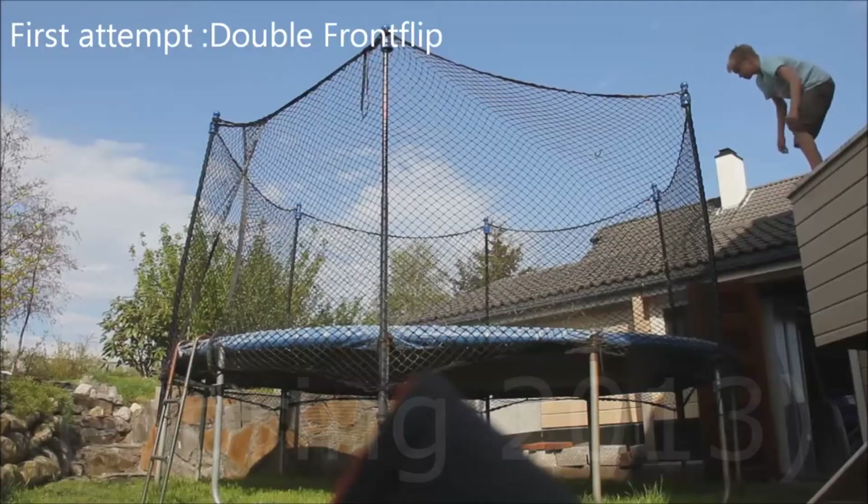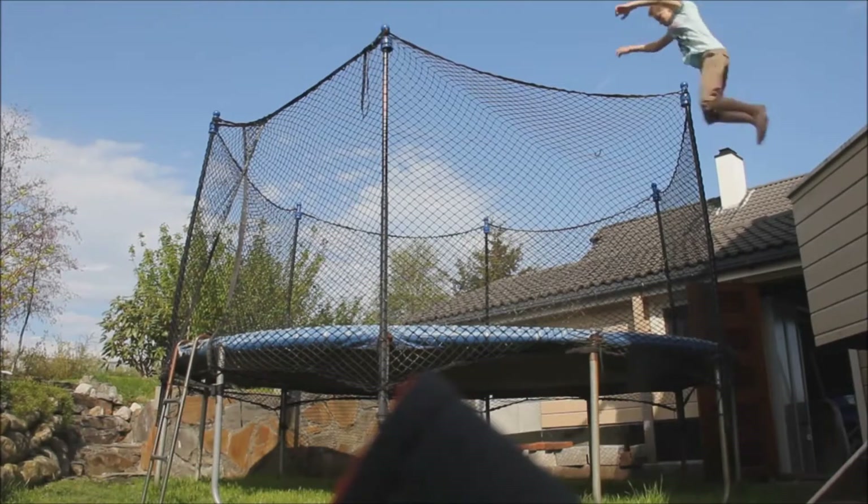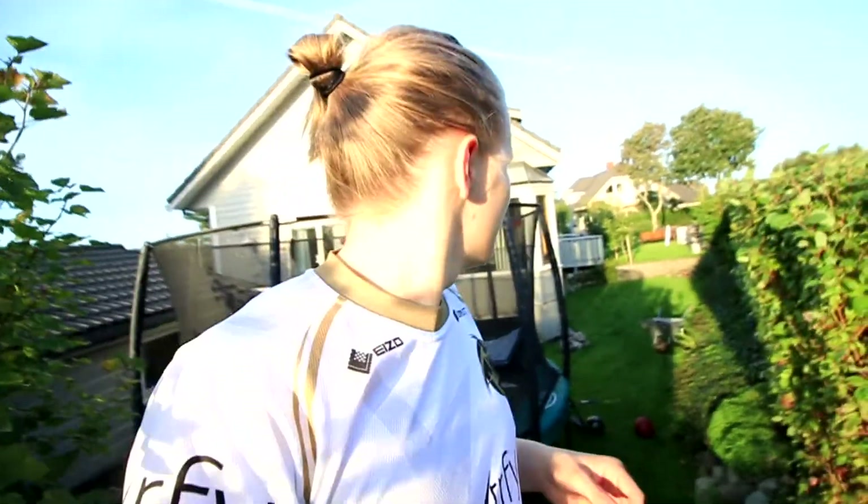So today — actually this is the second day of filming — I'm gonna learn the double frontflip. To give you some backstory on the double frontflip: yes I have done them before, three or two years ago. I have never landed them and I haven't done them in two years, so I'm going to relearn them and land them for the first time ever.